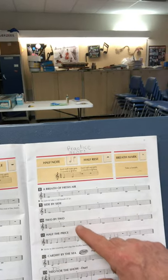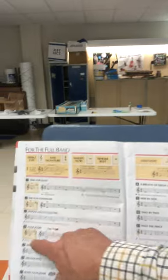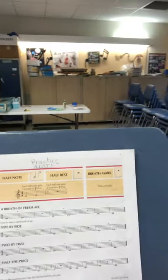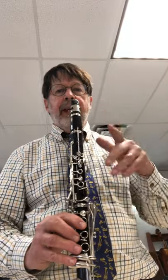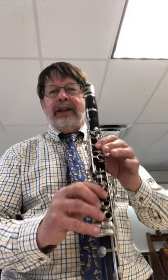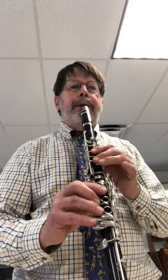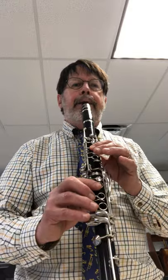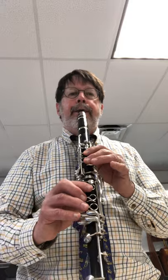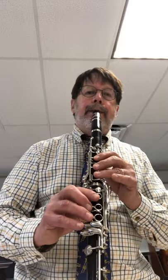I'd like you to pause the video and figure out what these notes are — remember, you look over here to figure out what they are. It's all a combination of E, D, and C. Now I'm going to play number 10 for you. I'm going to look at my first note, my second note, and as I'm playing the first note, with my eyes I'll be looking at the second one. In my head I'll be thinking about what I'm going to do so that when I breathe I switch my fingers. Here goes number 10.